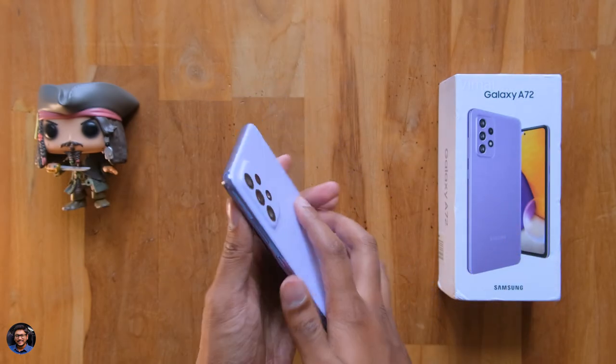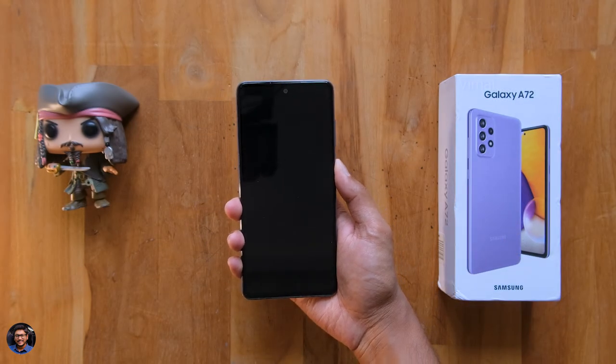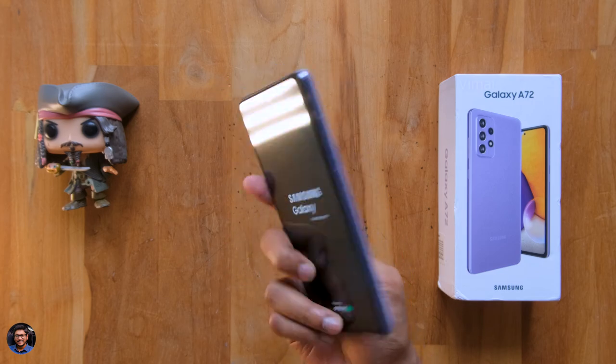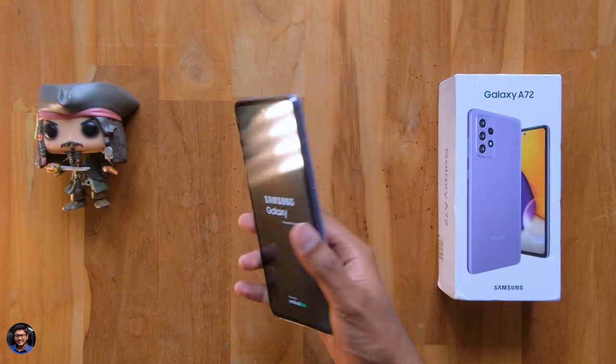So I'll just quickly power it on, set it up, and then we'll check out the phone. But in the meantime, let's also unbox its younger sibling, the Galaxy A52, and check out that phone as well.